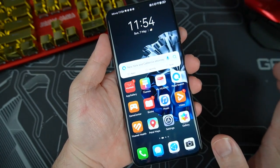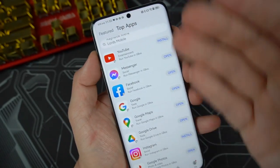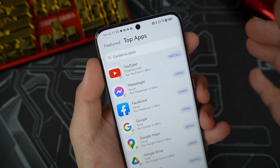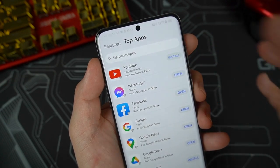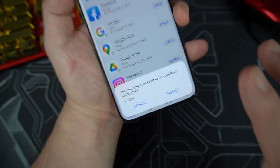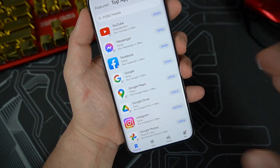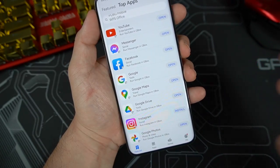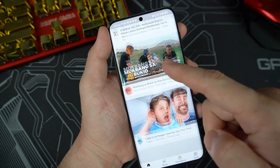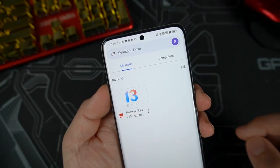Downloading from the App Gallery is pretty easy — just go to Top Apps to see the most important apps people are using. For example, to download YouTube, just click Install. It will prompt you to install Gbox, which you need to run YouTube, Google Drive, Google Maps, and other Google-related apps. After installing, YouTube runs smoothly and you can also access Google Drive thanks to Gbox.